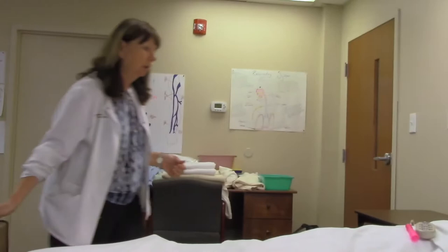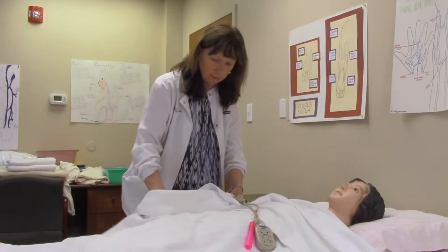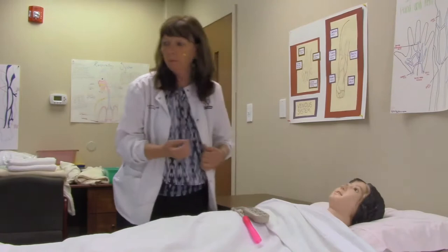This is assisting with the partial bath. Knock on the door, identify and greet, and indicate that you'll look at the armband. Good morning, Ms. Bobbie. I'm C, your nursing assistant, and I've come to help you get ready for your bath. She says okay.